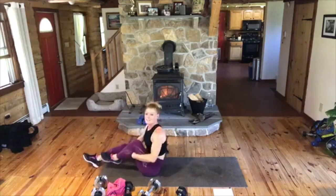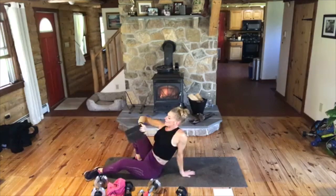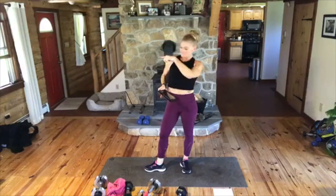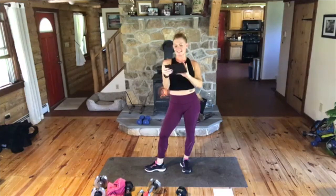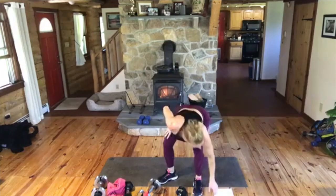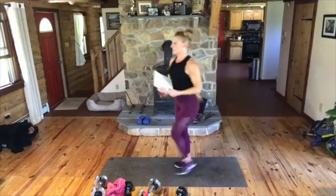All right, listen. The puppies are outside. So guys, don't leave me. It is 9:46. We have bonus booty round. Who's in? Give me a comment. Bonus booty round — each move, 45 seconds each, 10 seconds rest, each move from the top, one more time. Don't leave me. Do what you can. That is where we get stronger.